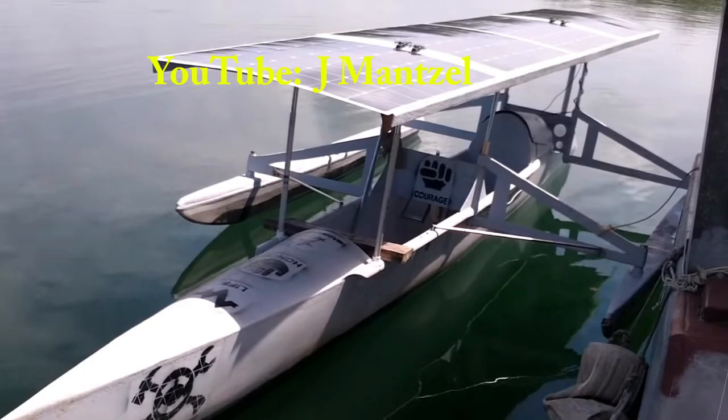This one is his speed boat, also made out of fiberglass, and it utilizes ultra-thin and lightweight flexible solar panels. The idea with this boat is to be able to go fast and get into town quicker.